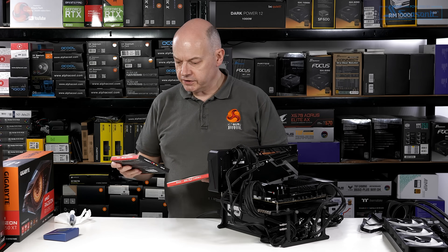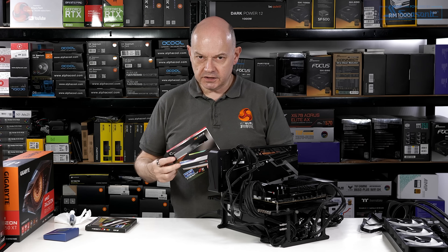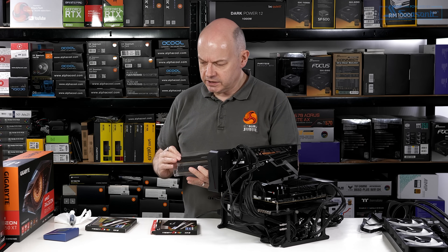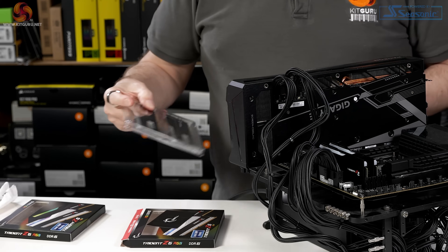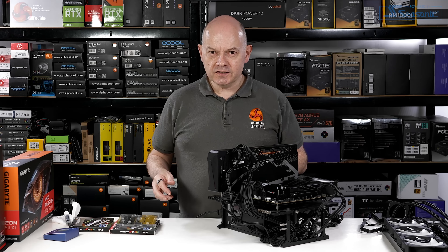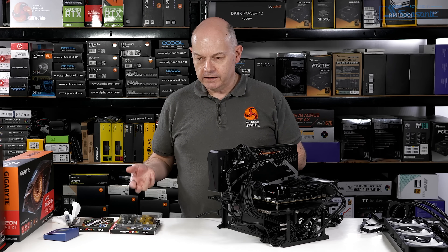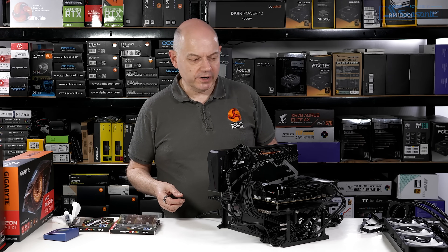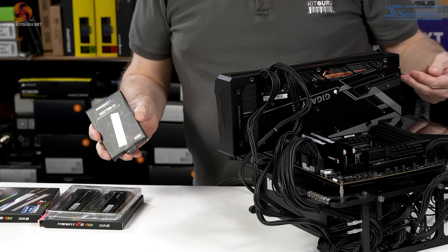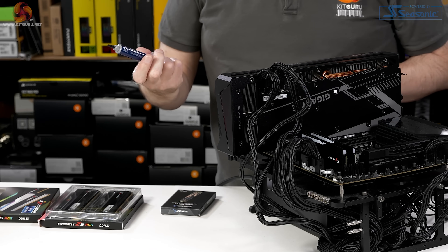I have two lots of G.Skill memory: their Trident Z5 RGB rated at 6000 MT/s, and some 6800 MT/s which we ran a news piece on at KitGuru very recently — they FedExed it to me just a couple of days ago. Visually it looks identical to the 6000, but it does run faster. The CPU cooler is a Corsair H150i Elite, the SSD is a Sabrent Rocket 4.0 M.2 NVMe, and I'm using Arctic MX-4 thermal compound.